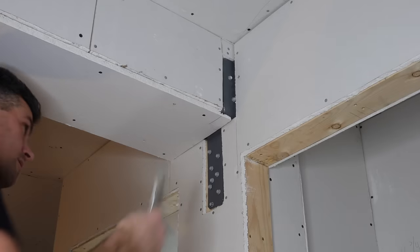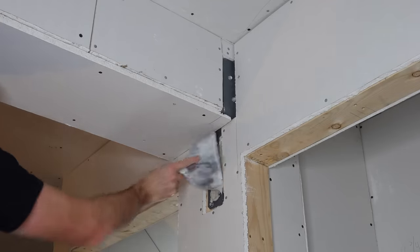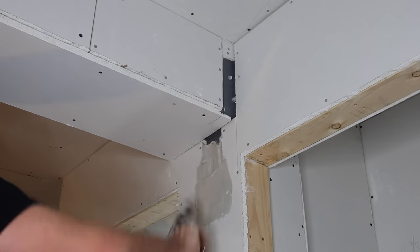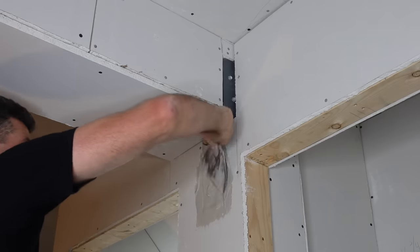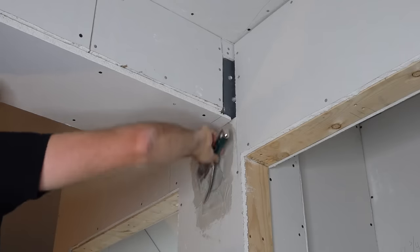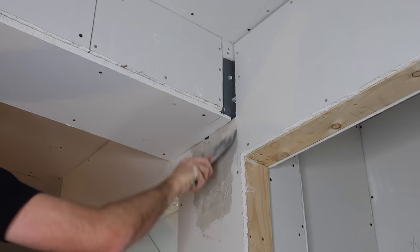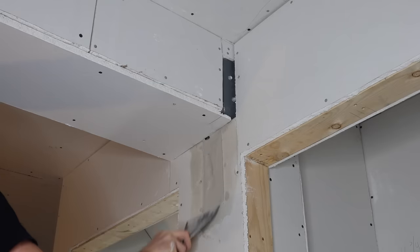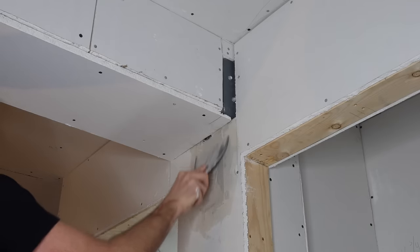Normally I like to use a product called concrete fill that we get in Canada — it's a really good product for this sort of stuff — but this will be good enough. So this is just what people call hot mud. I'm going to make sure to really get it up in there. It's going to probably take two coats to get it flat enough because it likes to slump a lot. That's good enough for a first pass right here.